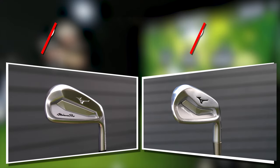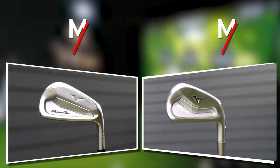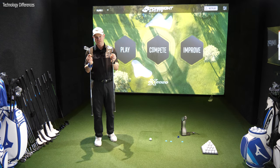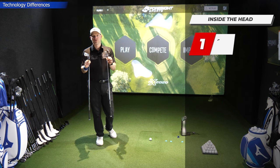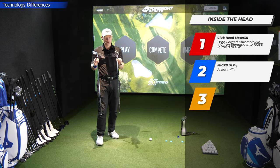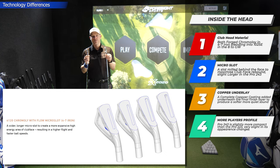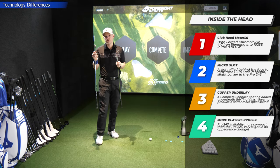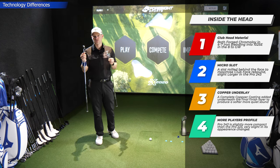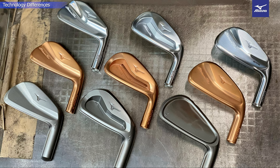We've got the old Pro 223 against the new Mizuno Pro 243. Thanks to Mizuno, the tech side of this video will not take long whatsoever because these are very, very close in technology. They're both made of very similar things, if not exactly the same. They're chromoly when it comes to the 4-7 iron, then they go into 1025E in the scoring irons. They both have micro slots — a little cut area behind the face which you can't see.